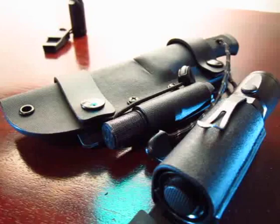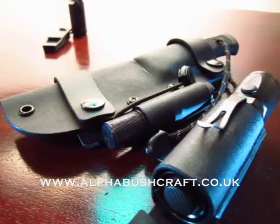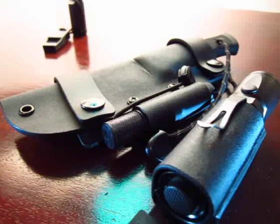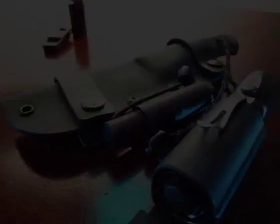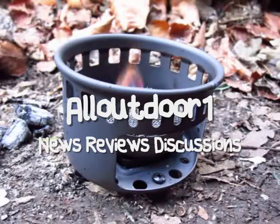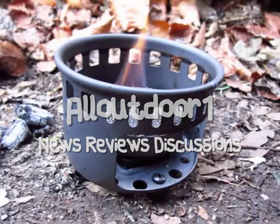So this is the AllLikeTheOne Kydex Spectacular — hope you've enjoyed it, you guys take care, thanks for watching. Bye bye.